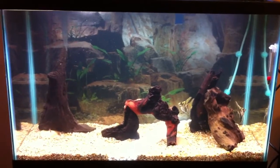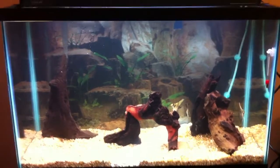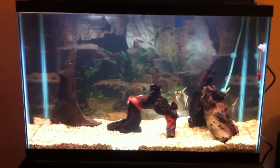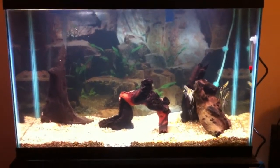It was only about 50 bucks — I found it online for about 40 and then shipping was 10. So I'm not doing a complicated thing, just like my 5-gallon. I'm not using CO2 or any high-light plants, so hopefully this setup works for me.